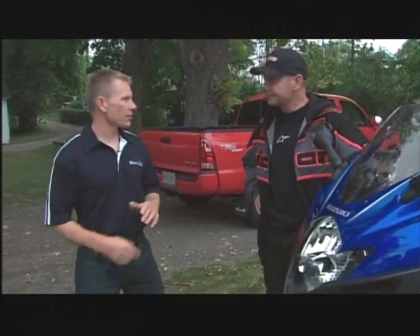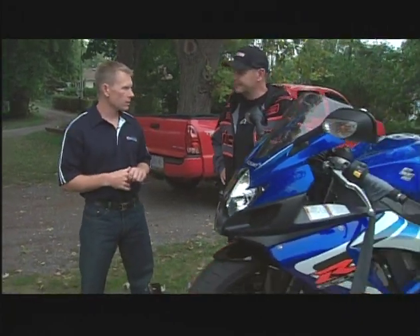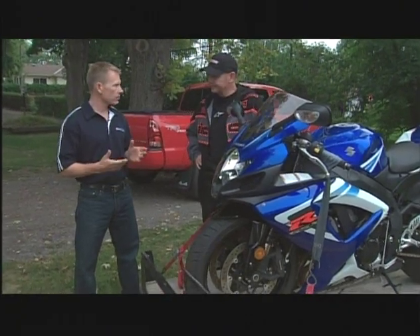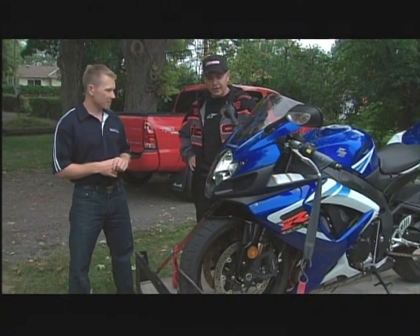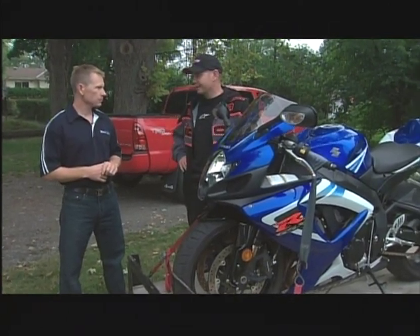When I'm on the racetrack, whenever I go out, I've got mechanics in the pits and they go through the bike from front to end every time I go out. We don't really have that luxury when we're out on a street ride, so the responsibility is up to you as the rider. There's a little thing I do every time — call it a pre-flight. This is something we should do every time we come up to our bike and go for a ride. It doesn't take long.